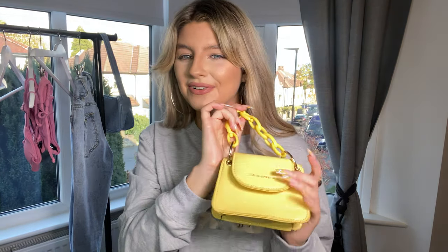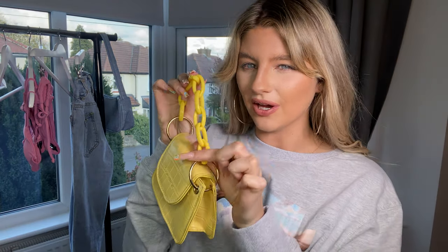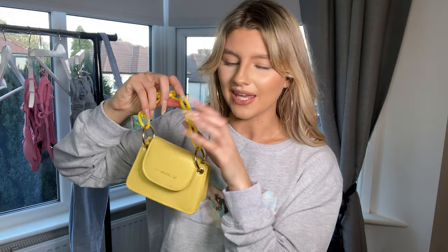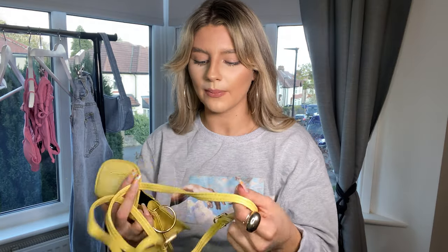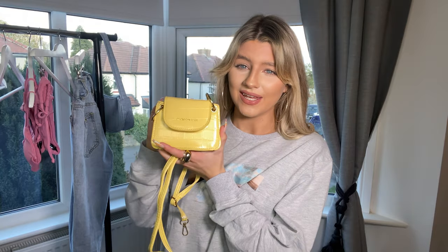I also got this really cute little yellow mini bag. They do it in a couple of colors — there was a lavender purple one too, but I thought the yellow looks really cute with this outfit. I absolutely love the little chain strap — it's such a bright, fun yellow. The material is a yellow croc print, similar to the blue bag, but the strap is a chunky yellow chain. It also comes with a crossbody strap in yellow. It's tiny, adorable, and the color is perfect for this year.